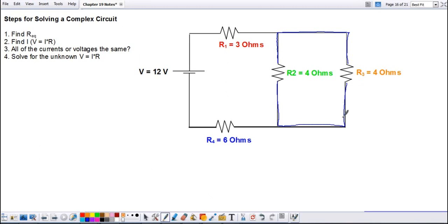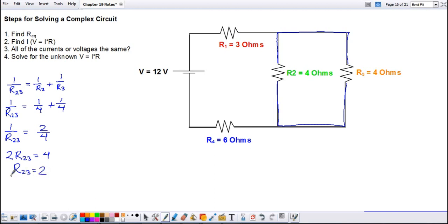We're going to find the equivalent resistance for resistors two and three combined — not the equivalent resistance overall, just for two and three. Since they are in parallel, we use the formula: one over R₂₃ equals one over R₂ plus one over R₃. That gives us one over R₂₃ equals one over four plus one over four. We already have a common denominator, so one over R₂₃ equals two over four. Cross-multiplying gives two times R₂₃ equals four, so R₂₃ equals two ohms.